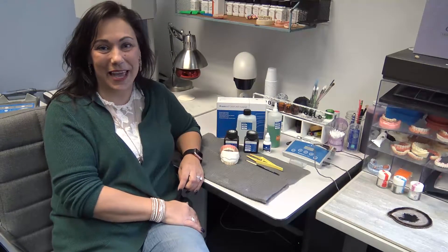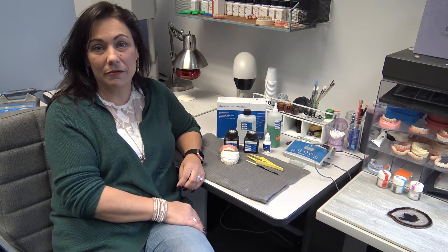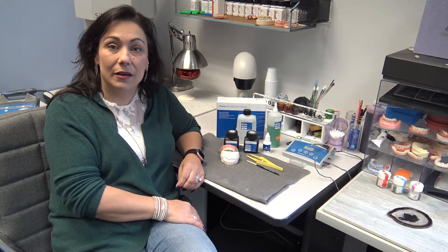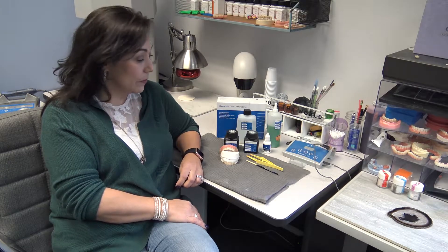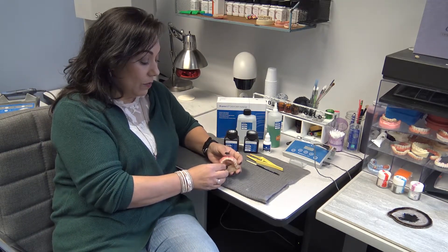Hey everyone, Pam from CAP here. I am very excited to share with you the new zirconia from Amman Gerbach. I have been a fan of their FX line for quite some time — beautiful product, super translucent — but what do you do when you need strength and you still want aesthetics? Well, we're in luck because they just came out with their Solid HT Plus.